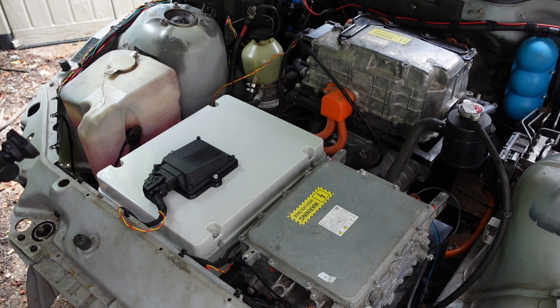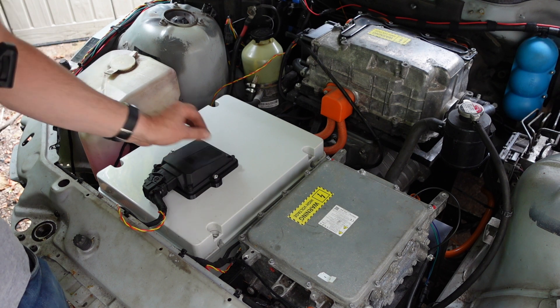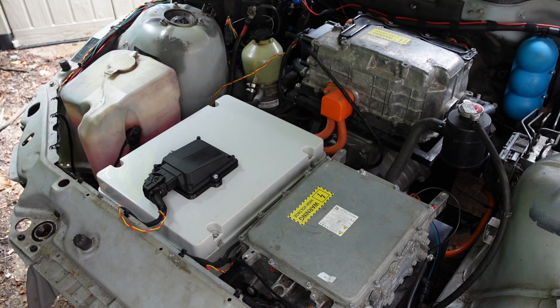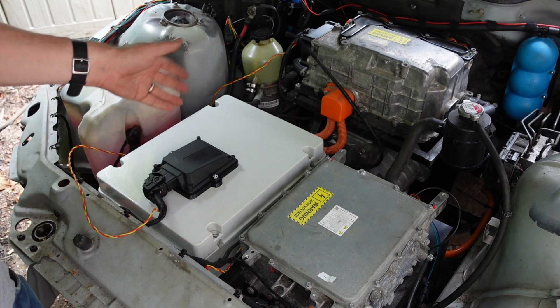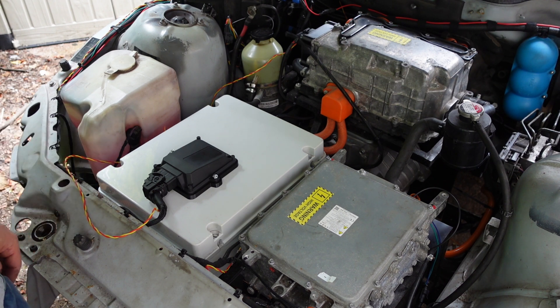There we go — that's going nowhere, nice and secure. So, BMS is in. Like I said, I still need to install the right software package on it, but it's nice to be able to pull it in and out. We'll see if it fires up and if we get a Wi-Fi signal from it at some point — maybe not in this episode.